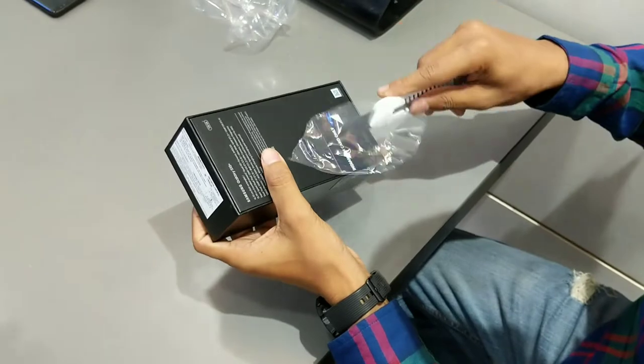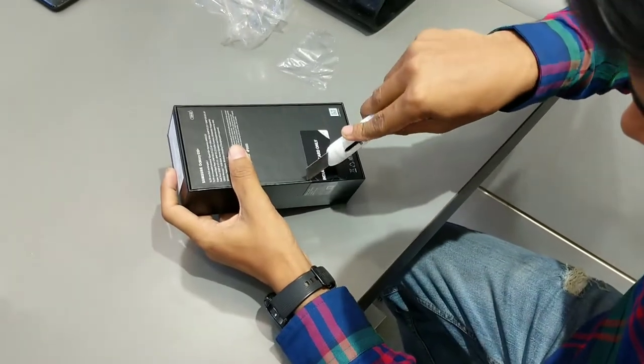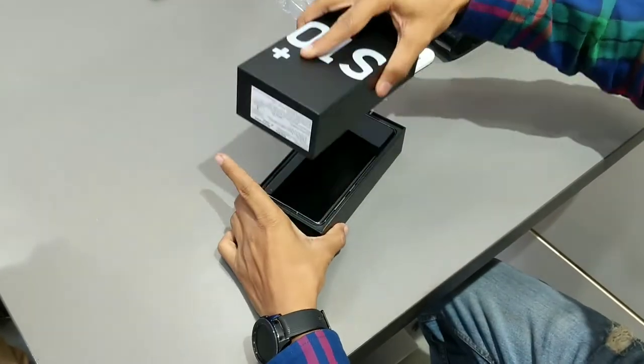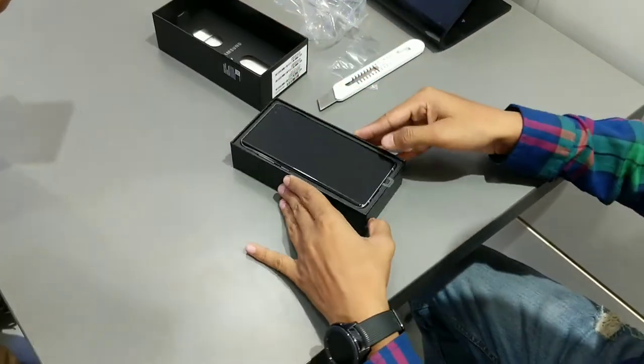Okay, here we have another seal here, so I am going to remove it. One more important thing is that this is the Indian variant, so here you have the Exynos 9820 processor, which works on 8nm. And guys, look at that.